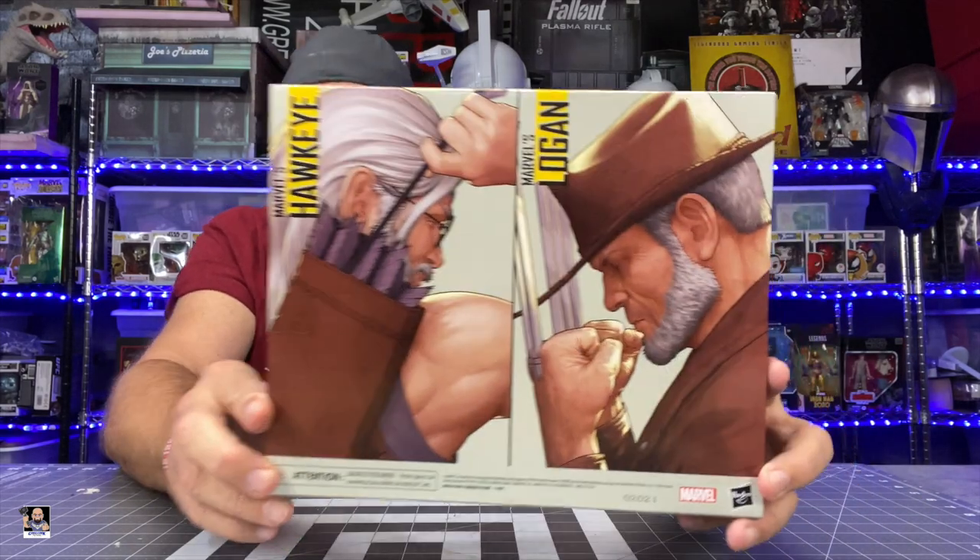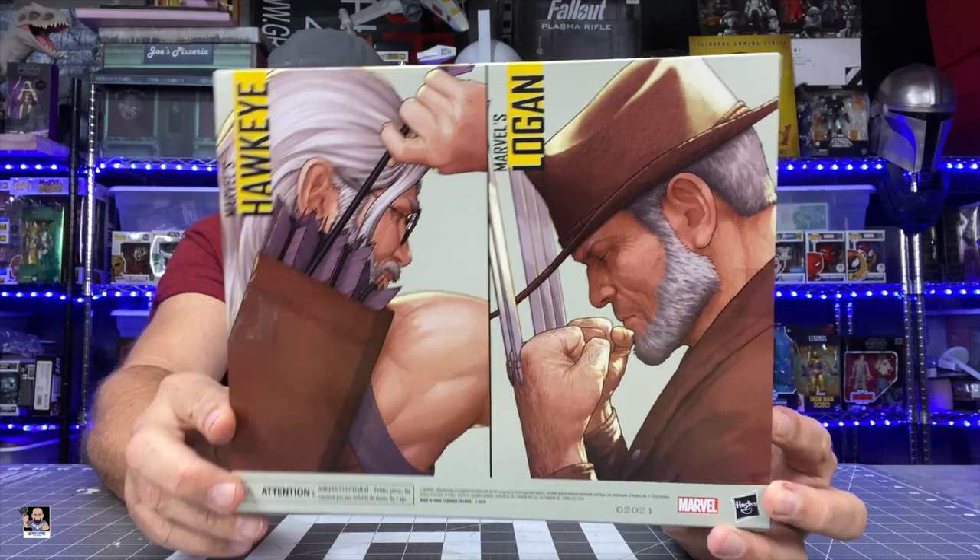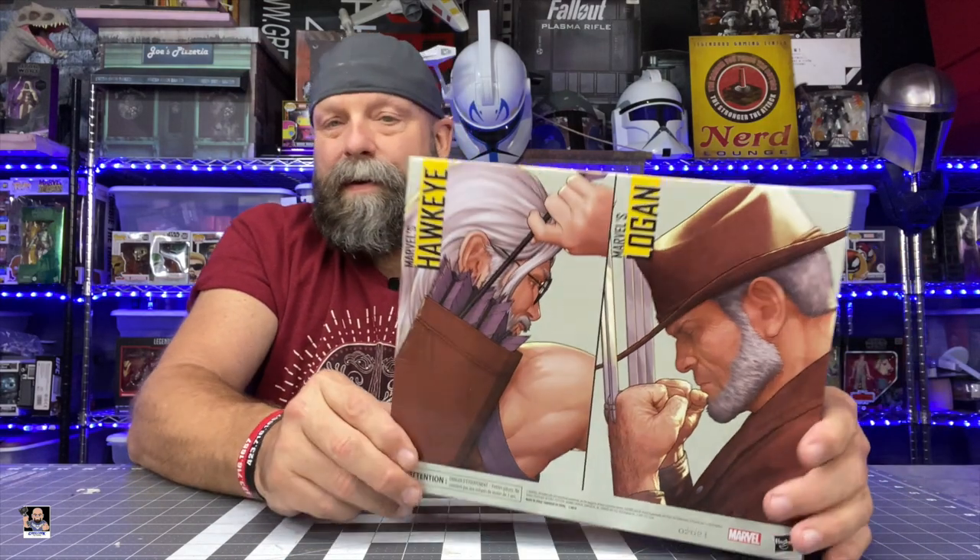It's just on point. I've got no complaints. The back of the box, I think, is even better. This is something that is almost like an art piece. Look at the graphics for Hawkeye and Logan here — this is legitimately really amazing artwork. I've actually considered taking these and cutting them out; you could frame these if you wanted to. That's how great they are.